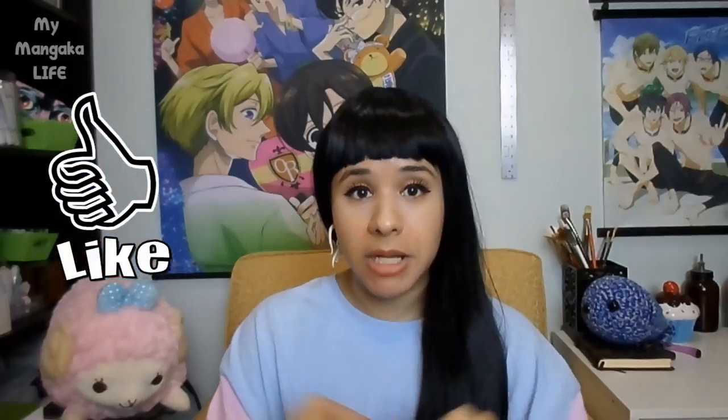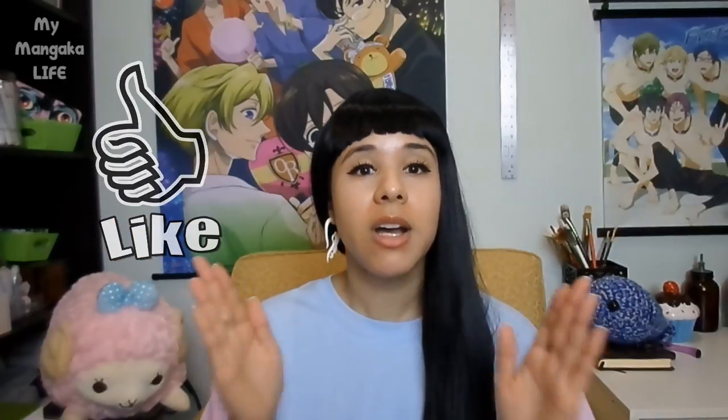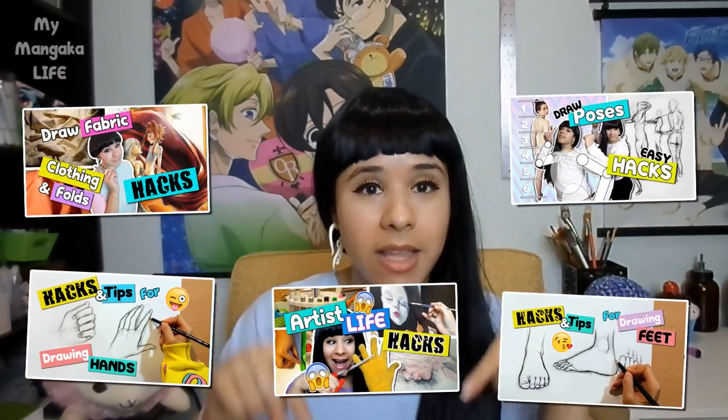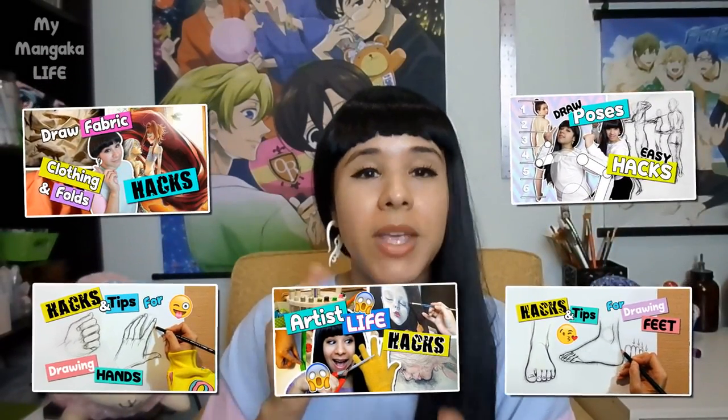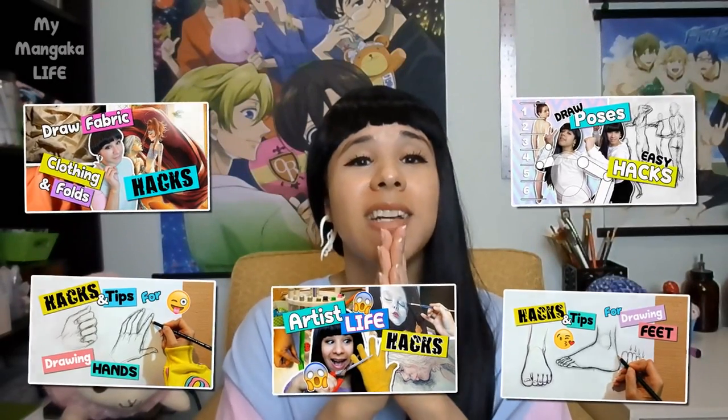So I hope this video will be super useful for you guys. Remember to give the video a big thumbs up if you find it useful and enjoy it, and don't forget to check out my other artist life hack videos. I have a playlist right down there in the description box below — I promise those videos will be so helpful for you on your artistic journey.